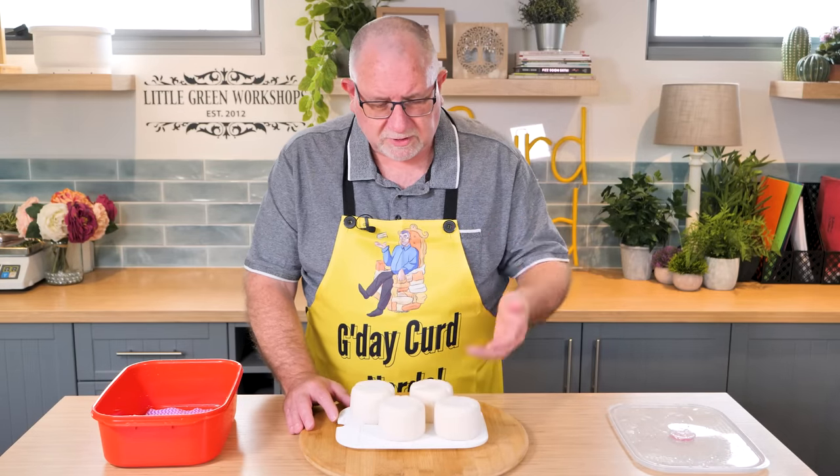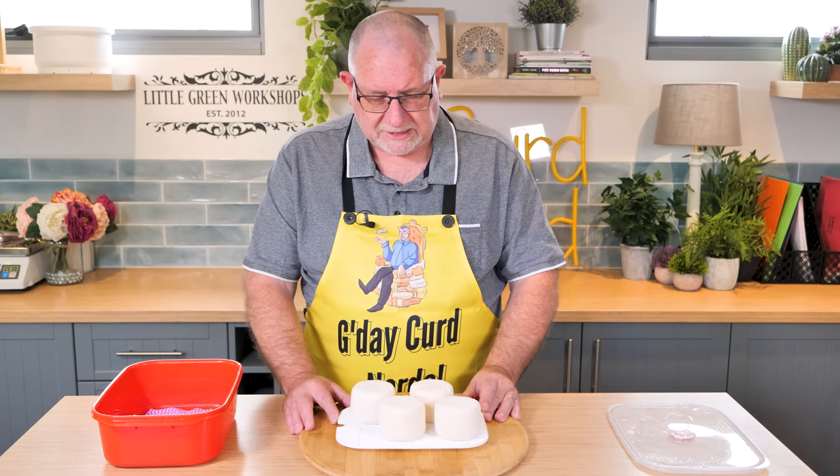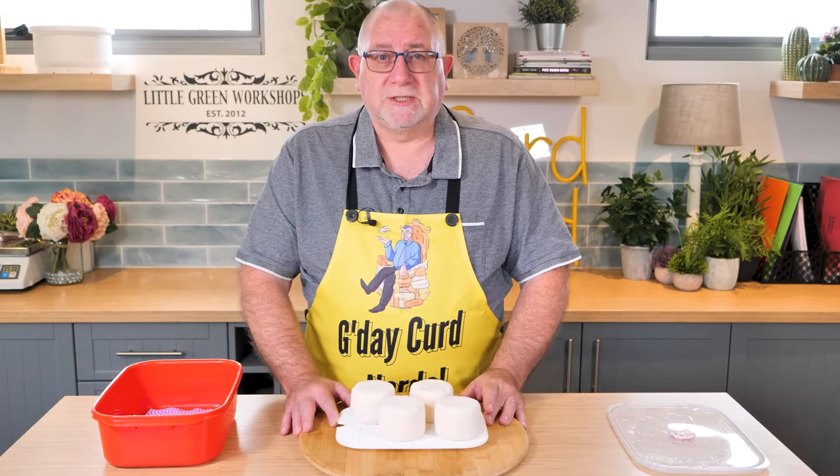There's a little bit of an earthy smell at the moment — not ammonia — as they're starting to ripen. Let me show you how I made the triple cream cheeses.